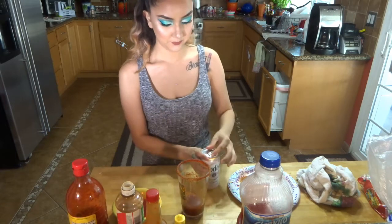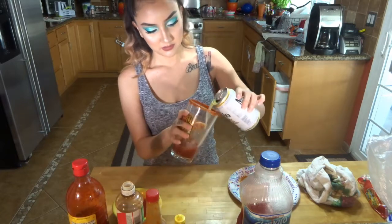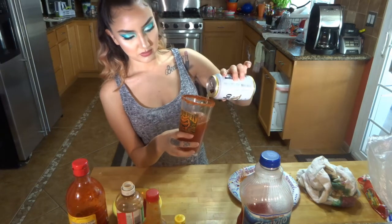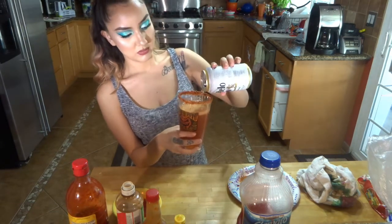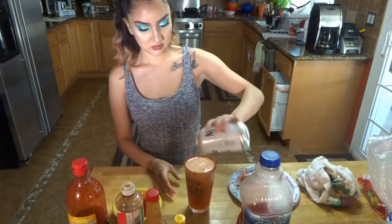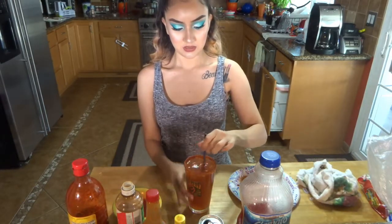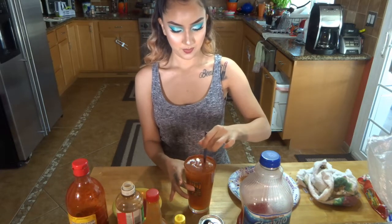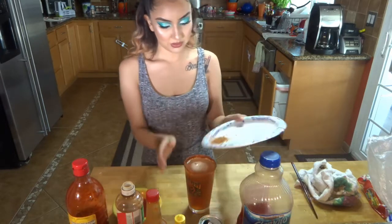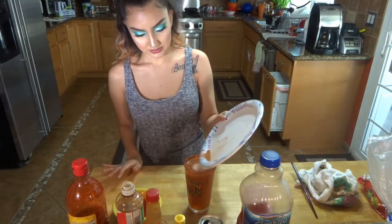And then you are going to get the beer of your choice. That's such a beautiful, beautiful sound, isn't it? One whole beer should be able to fit in there. And what I like to do is use a popsicle stick or a spoon — you just kind of want to mix it together, just mix it like this. And then sprinkle some Tajin on top. I feel like this gives it a prettier look.